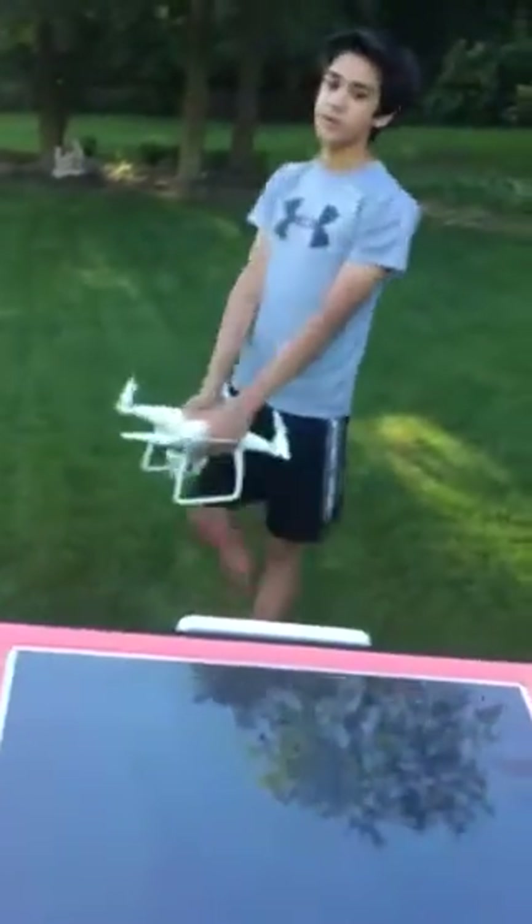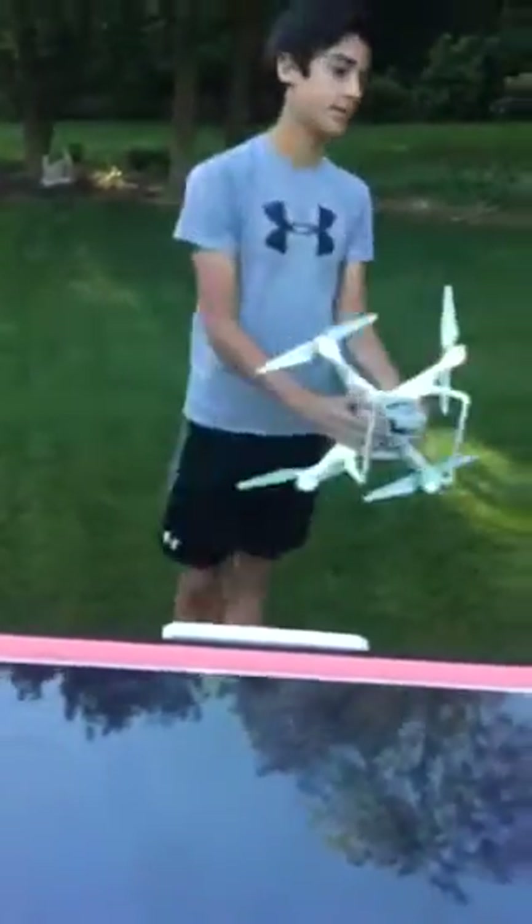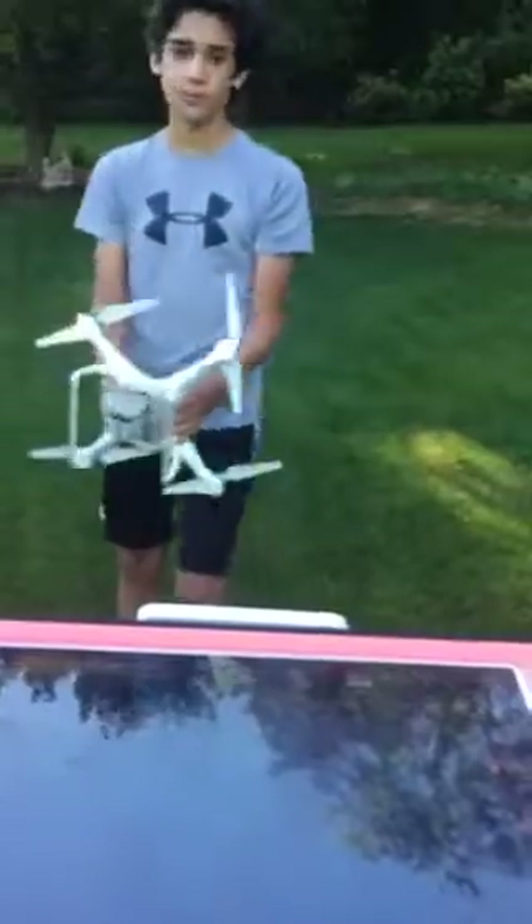Then do as instructed. Turn your drone around 360 degrees slowly. And then do the same with your drone facing this way. After that, your drone is calibrated.